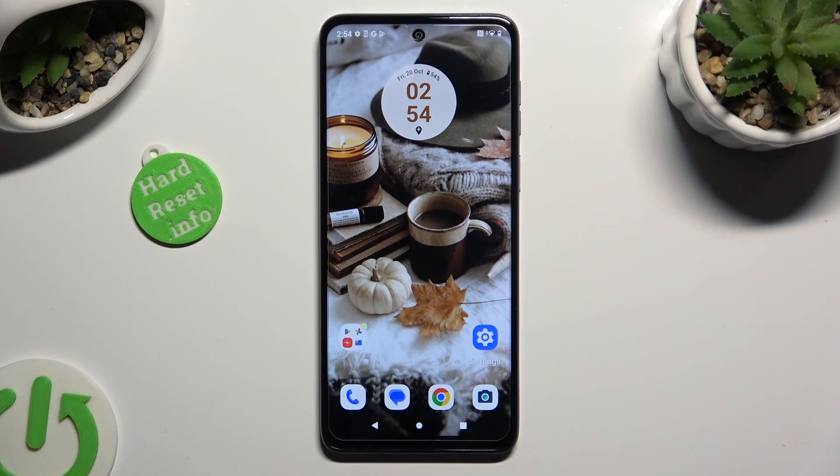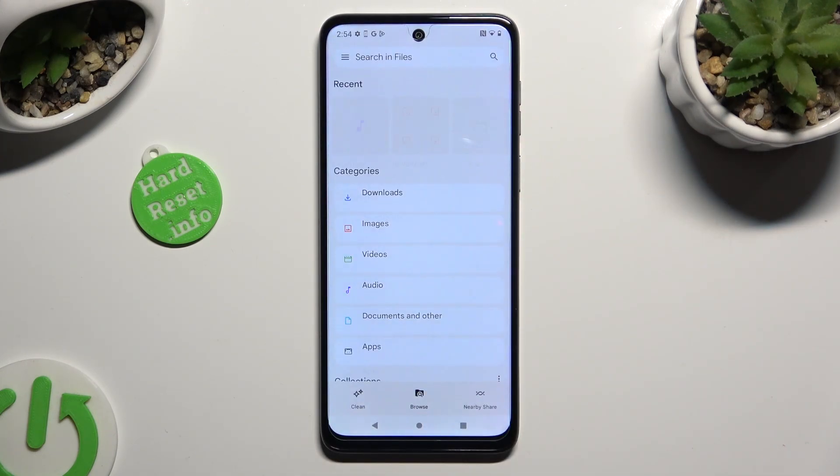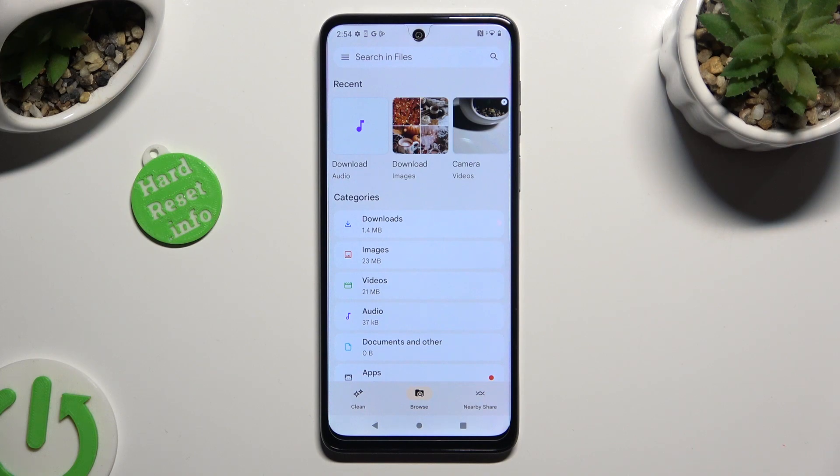Begin by locating an app called Files and clicking on it. Following that, tap on Clean section at the bottom left corner.